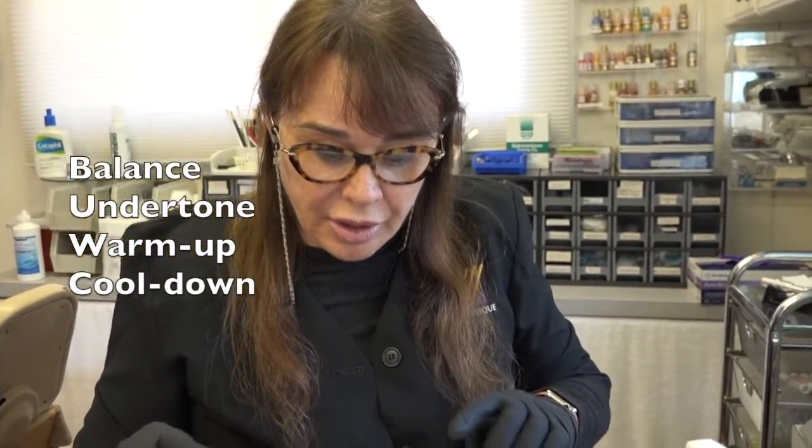Aloha, this is Dr. Dixon and I have a few tips about mixing colors to balance them, and how you can find out the undertone of your colors and how you can warm them up or even cool them down.